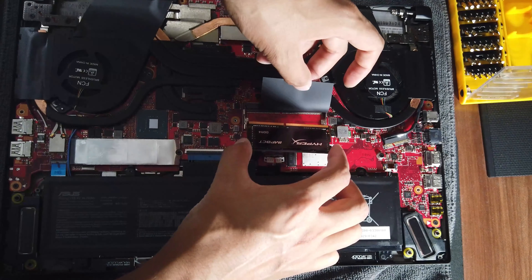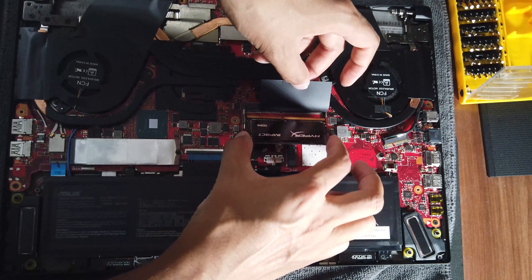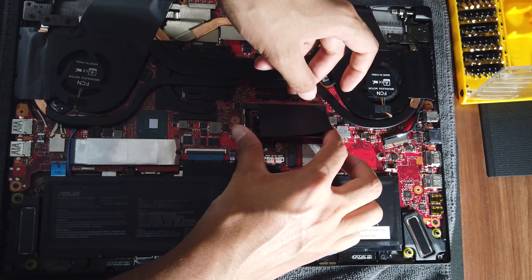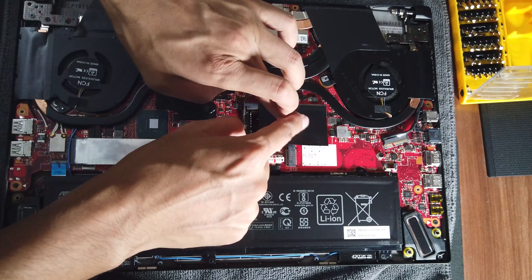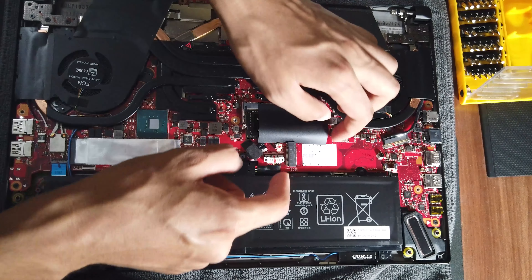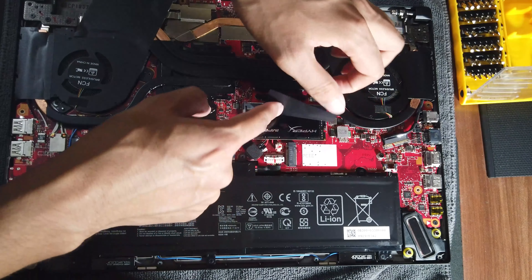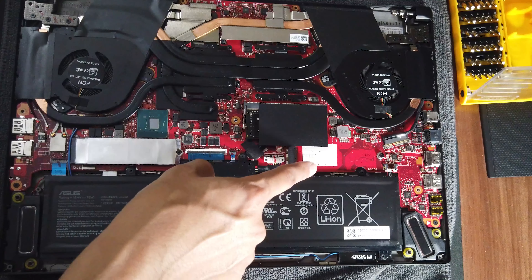It goes in probably this direction and there are two clips to keep it in place. Simply slide it in and then push it down. You have to apply a little bit more pressure than I was initially comfortable with.